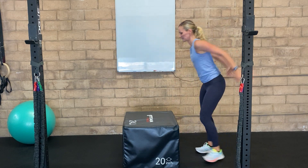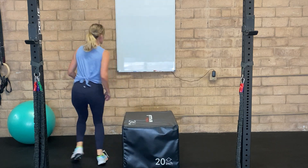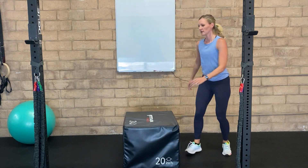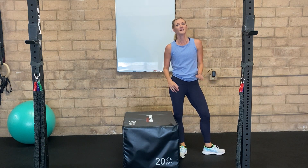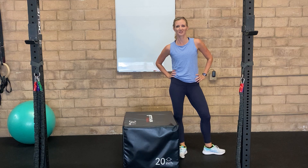So it looks like this. As you do this, you want to move side to side over the box. When you get really good at this, you can jump right over without stopping.